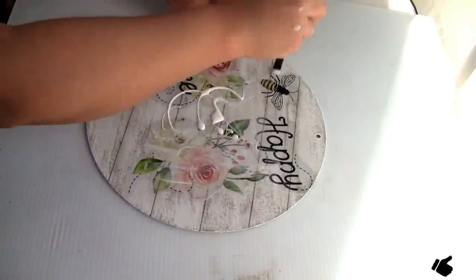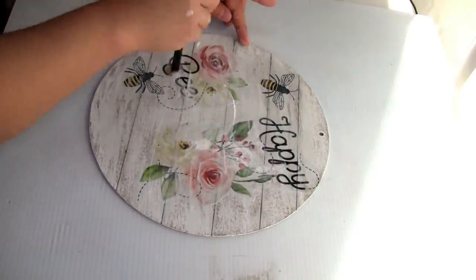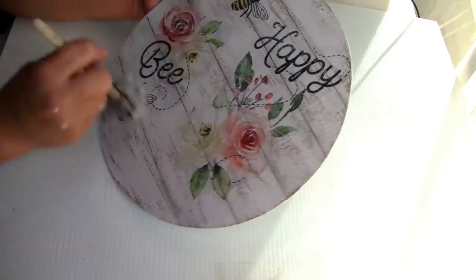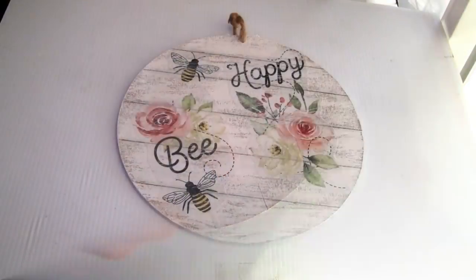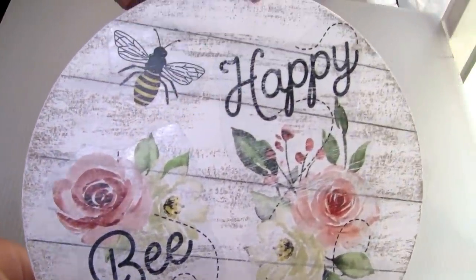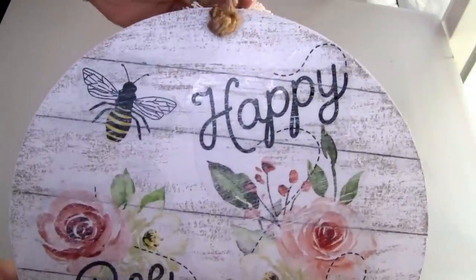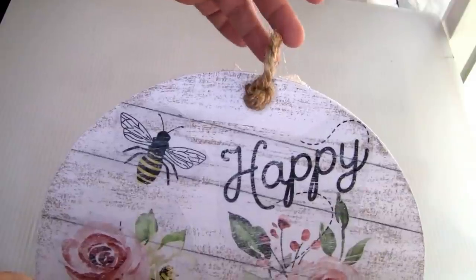I decided to do another coat of Mod Podge on top to seal everything. Once it's completely dry I distressed it a little bit using the Rust-Oleum chalkboard paint in color white — just a little bit of paint. This is how it looks — the project once we're done. I used a small piece of jute twine and tied it very well on top. Let me know in the comments what you guys think about this.